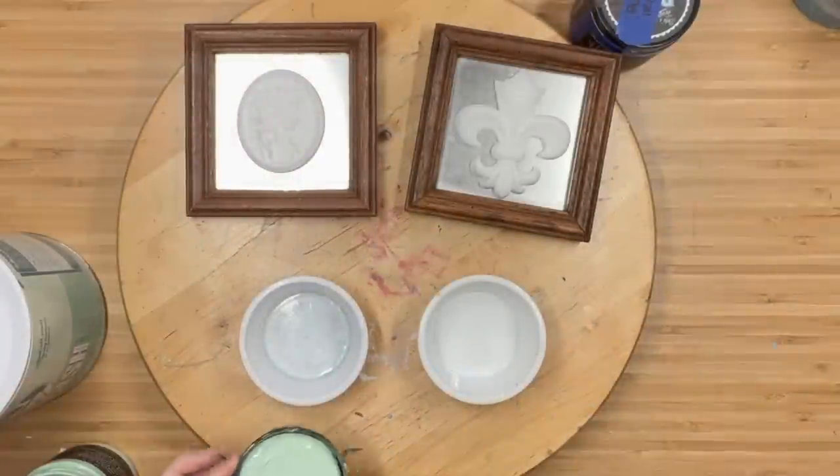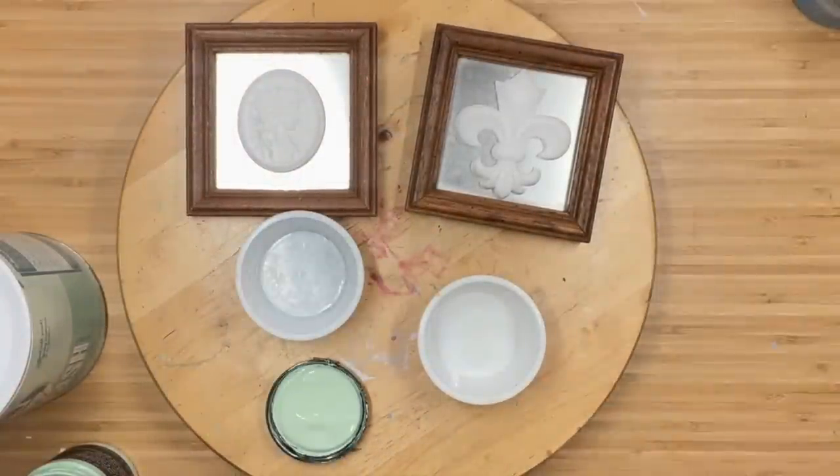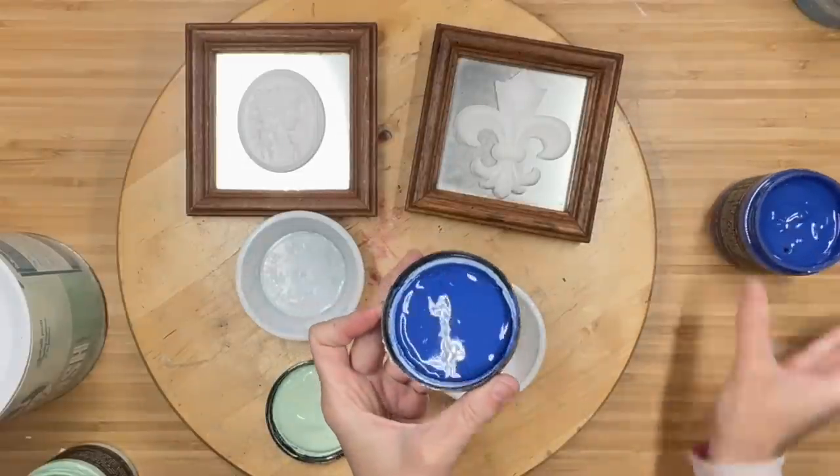Starting off with these Forgotten Frames. I did not film it, but I sprayed the mirrors with Clear Matte by Rust-Oleum, and then adhered my resin pieces with a tight bond.